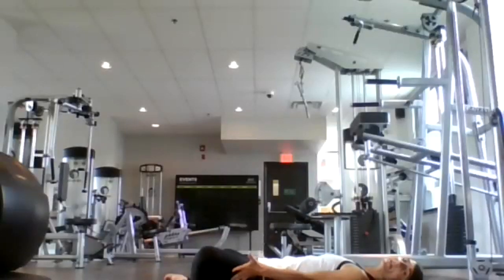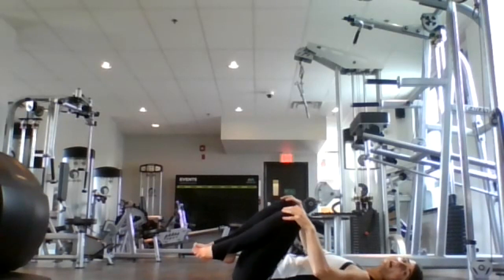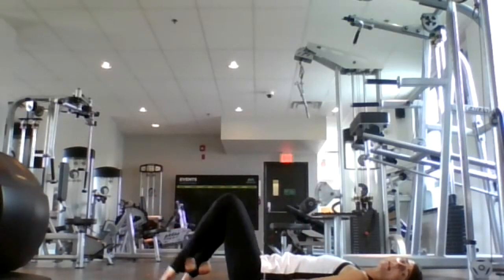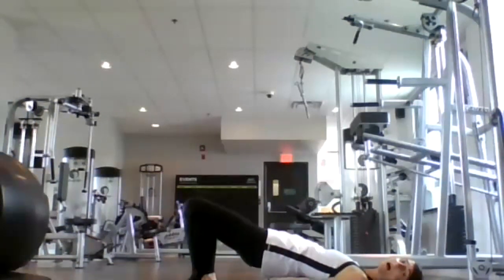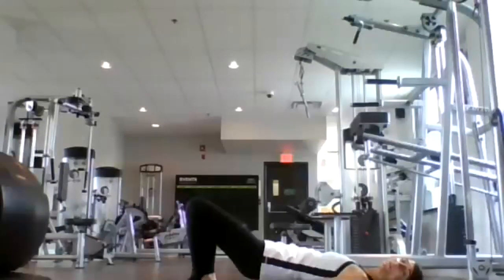Bring your knees back together and bring them into your chest. Just rock from side to side, then place your feet on your mat. We're going to get ready for some nice spinal lifts here. Palms are on your mat beside your hips. Inhale here, lift your hips away from the mat, coming into bridge pose. Exhale, release down.